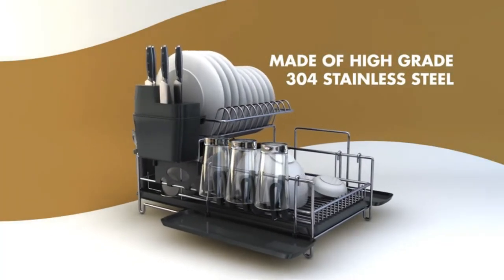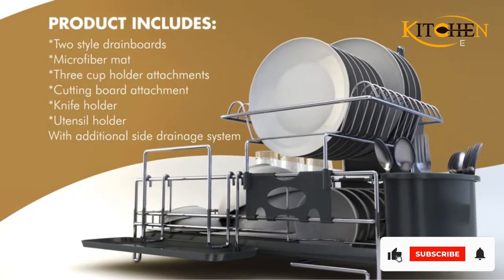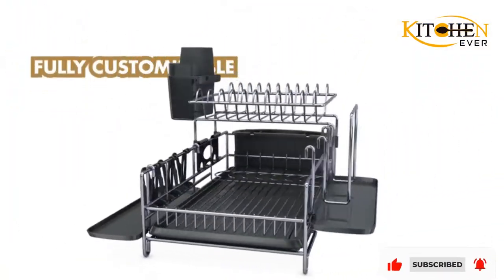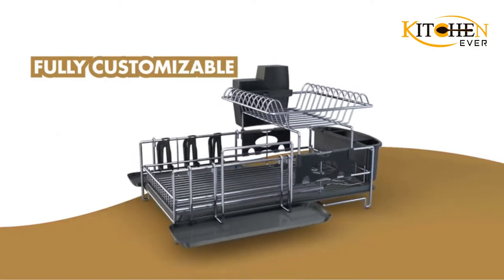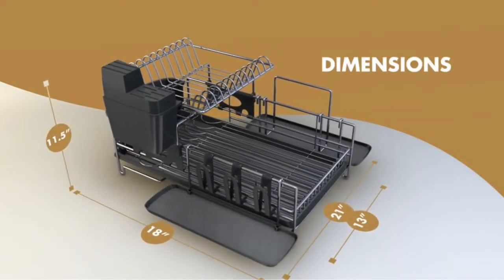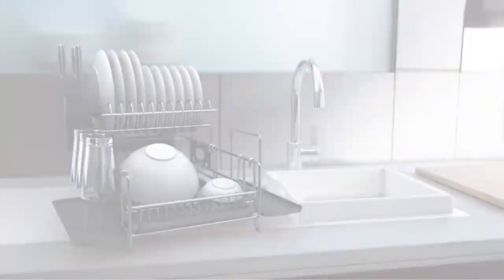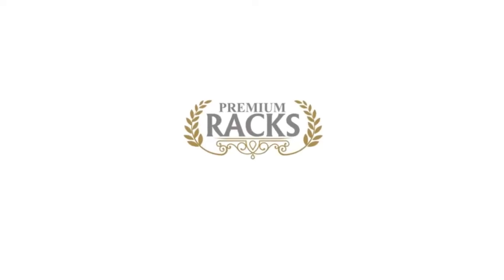Sadly, your dirty dishes aren't going to clean themselves, and not everyone has the luxury of owning a dishwasher. Dish drying racks are probably the least sexy thing you can have in the kitchen, but they're also one of the most functional and necessary. After all, you don't want to hand dry everything you cleaned, and you definitely don't want to put your wet dishes away.